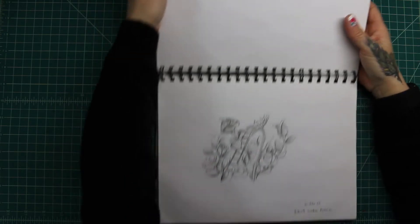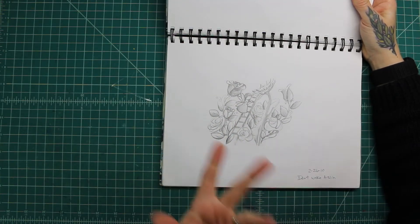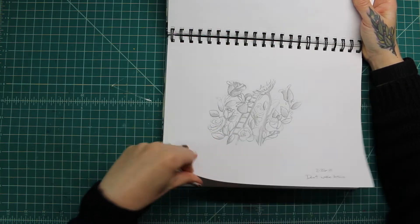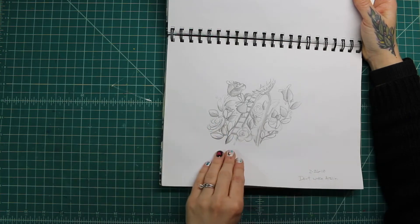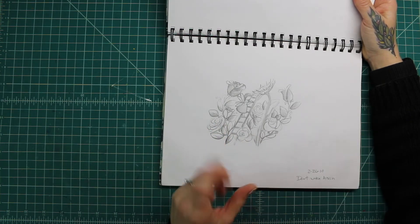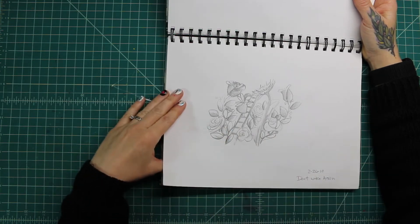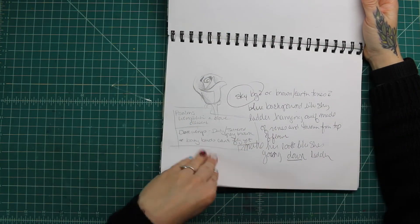Now we're getting into the other album cover I did for a band called Don't Wake Aislinn — now they're called Viridia. It's not the same band, but it has a couple of the same members. I'll post a link to that. The singer had a whole story that she wanted me to do, so we'll see a bunch of those in here coming up — just some notes from it.